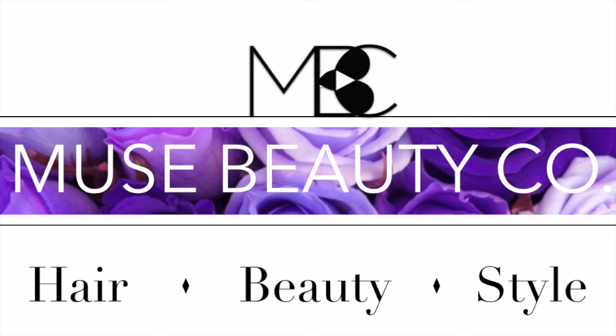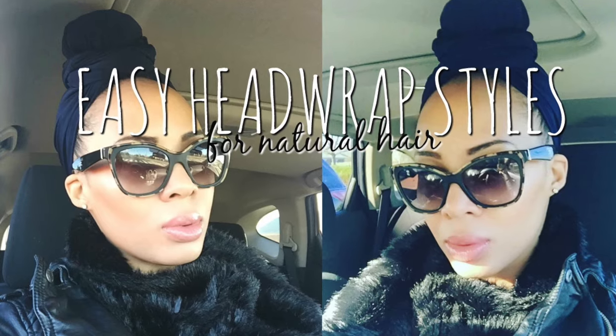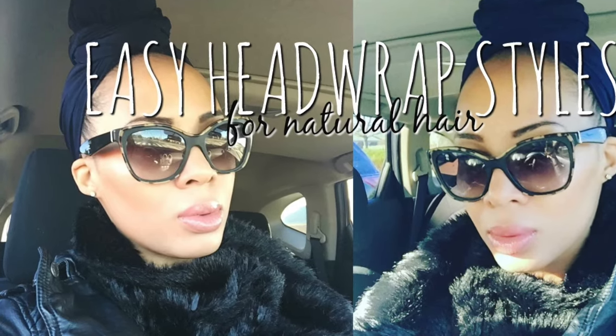Hi ladies, welcome to my YouTube page. Today we're going to talk about easy head wrap styles for natural hair. This was very useful for me, so we're just going to jump right in.